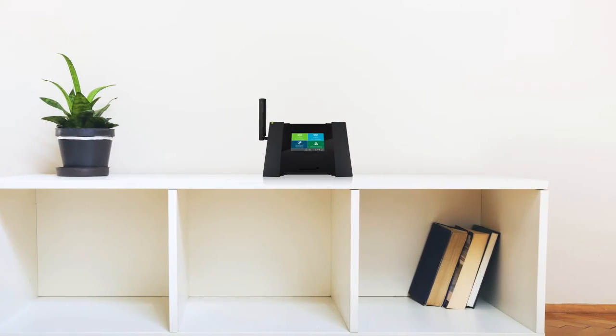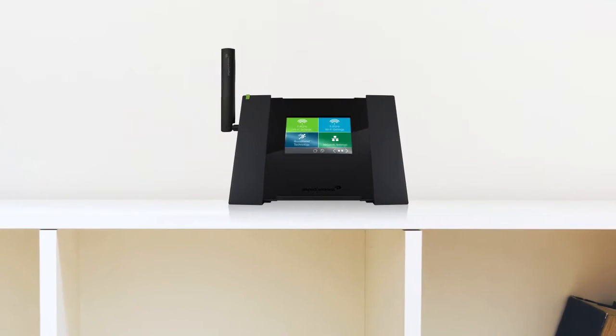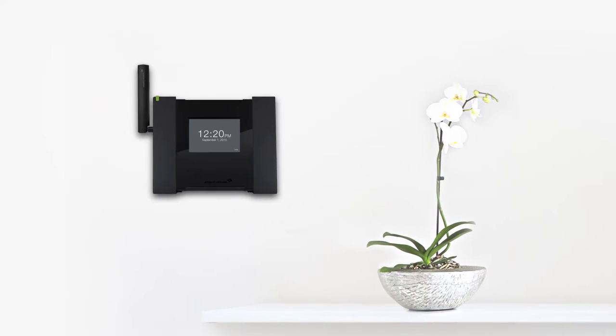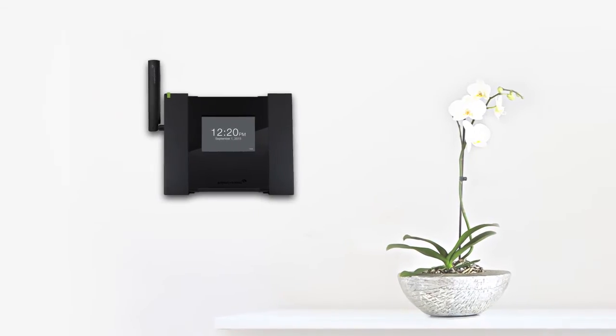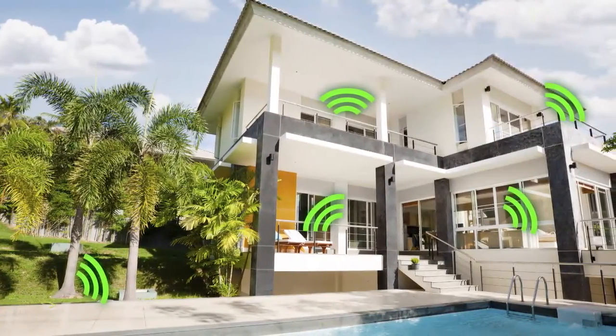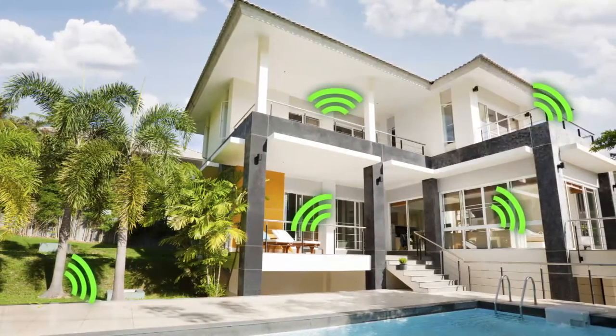The vibrant 4-inch touchscreen is designed for anyone to use. Taking only minutes, setup is complete with just a few taps of your finger. In no time at all, you'll enjoy fast, whole home Wi-Fi coverage for the entire family.